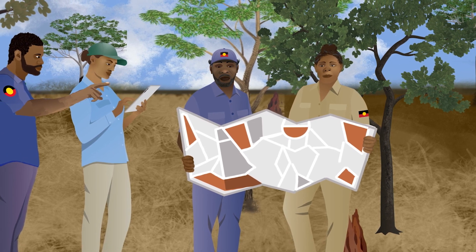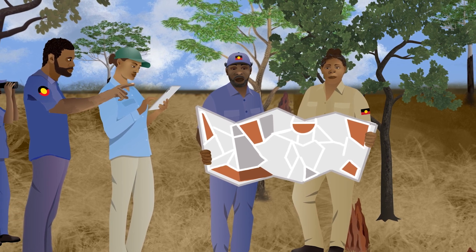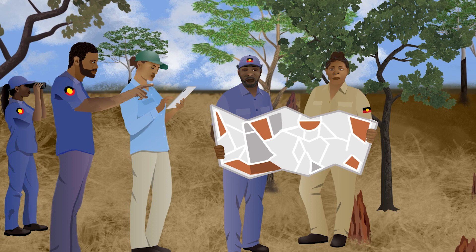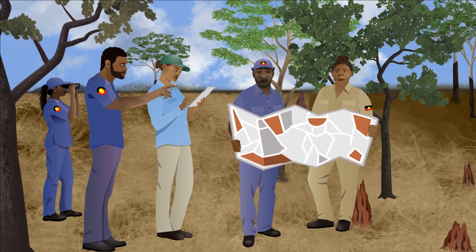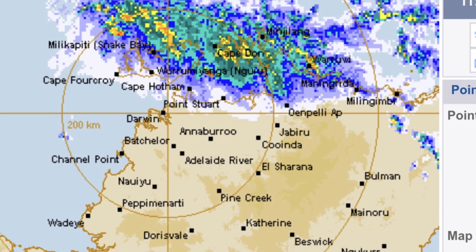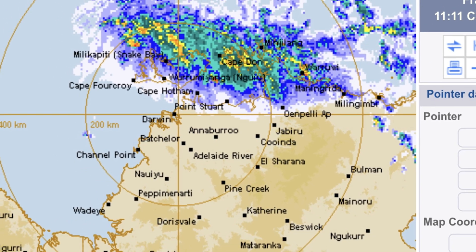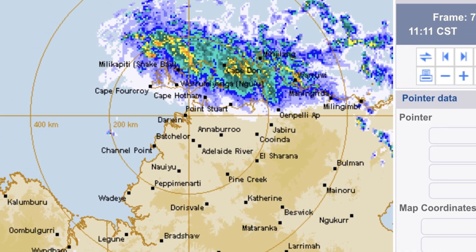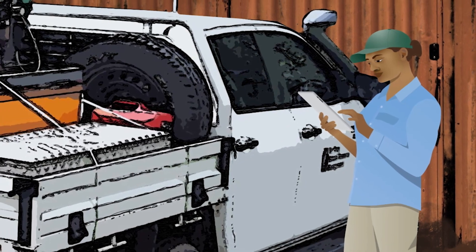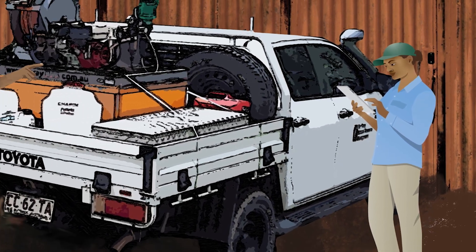We visit our treatment sites to see if our treatments worked. We think about how we can do things differently, better or more efficiently next time. We wait for the first rain when things start growing again. Once there is moisture in the soil, we can start spraying gambar grass again. While we are waiting, we can get our equipment ready and test it to make sure all is working.